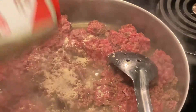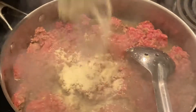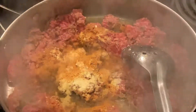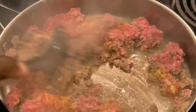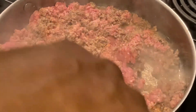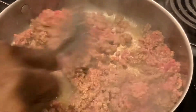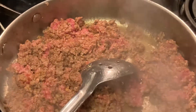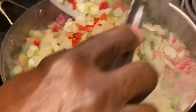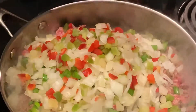Add what you want - y'all know what y'all like. This is going to be a quick one, maybe 20 minutes. I'm going to show y'all a good idea of how to make chili. Right here we have onion, green onion, red bell pepper, and green bell pepper. We're just going to dump all that in. I like a lot of vegetables in my chili.